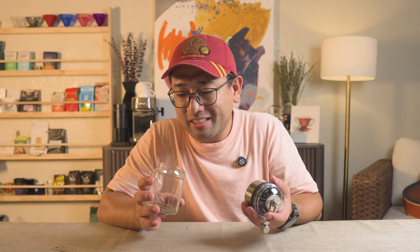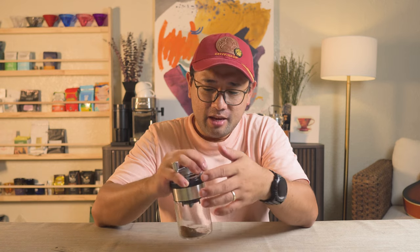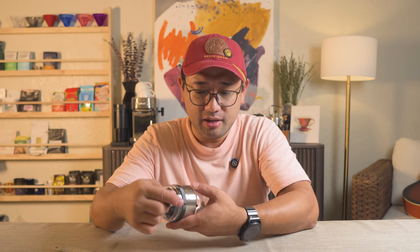The particles are surprisingly not looking too bad. As much as I want to try and brew this coffee, I don't have a lot of my gear right now because I'm traveling tomorrow and I've already packed everything — but that could be content for another video. Initial thoughts: I think it works surprisingly well.